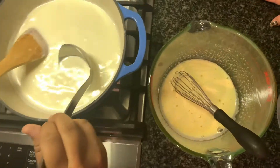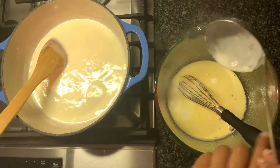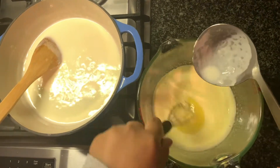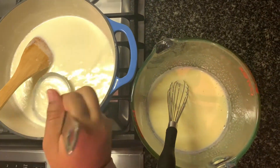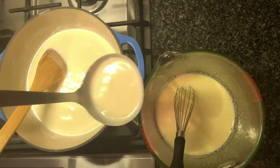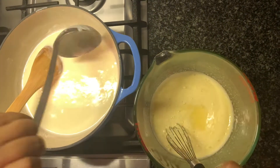Do not leave the side. Now slowly pour the hot cream mixture into the egg mixture, and every time you add make sure you whisk, otherwise you will have some scrambled eggs — that's not what we want.